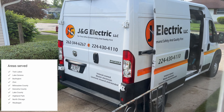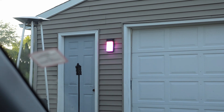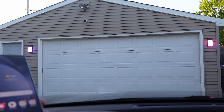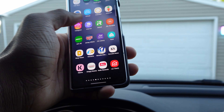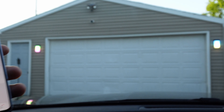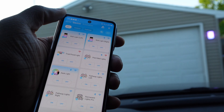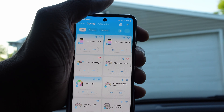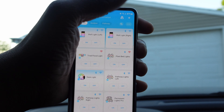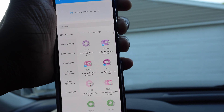Huge shout out to JNG Electric for going ahead and putting this up for me — they did their thing with this for real. I probably could've put it a little bit lower but I think we're alright. Let me go ahead and show you what's going on in the app. Since I thought it was a two-pack I thought it would show together, but apparently it just shows as two separate devices. Adding them is pretty easy — just go to the Govee app, click the plus at the top, and it'll scan for nearby devices. Give that a minute and it should show up.